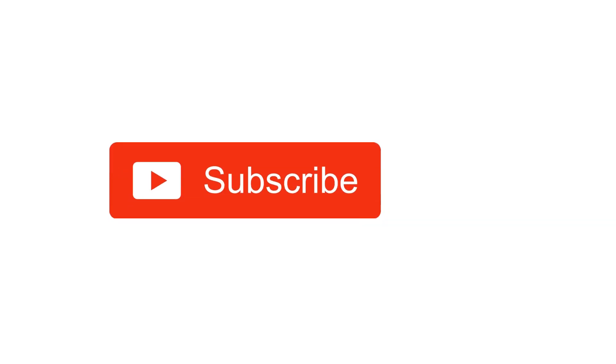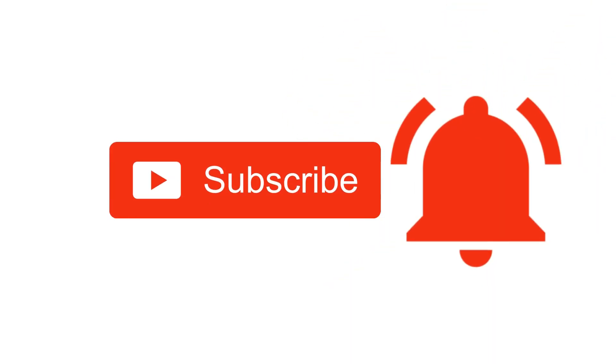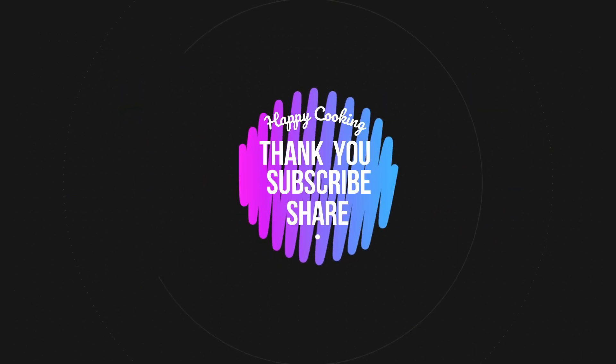Hope you liked this video, so please do like, share, comment, and subscribe to Pink's Kitchen channel, and click on the bell icon for the latest updates. If you wish to check out our recipes in Tamil, you can visit the Pink's Kitchen Tamil channel — the link is in the description box. Happy cooking and thanks for watching!